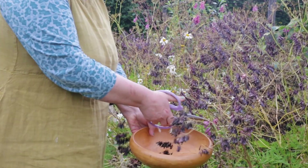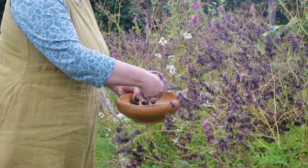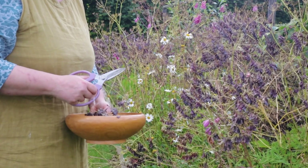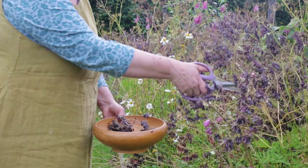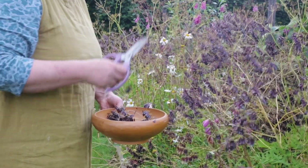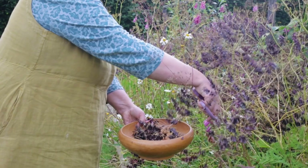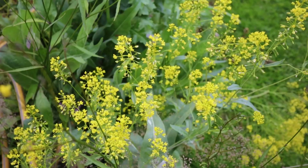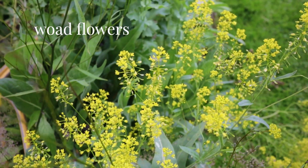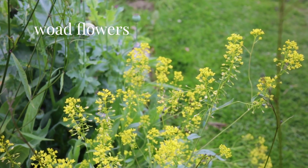These are wood seeds, and at this time in their life cycle they won't dye fabric, but I'm wanting to see whether they will give me some marks from my heat press. And here are some flowers, so I'll collect some of them as well.